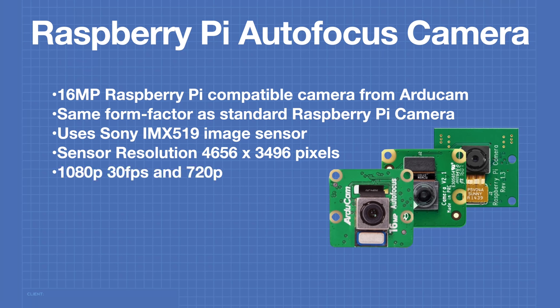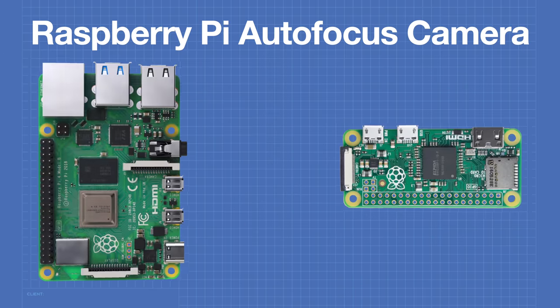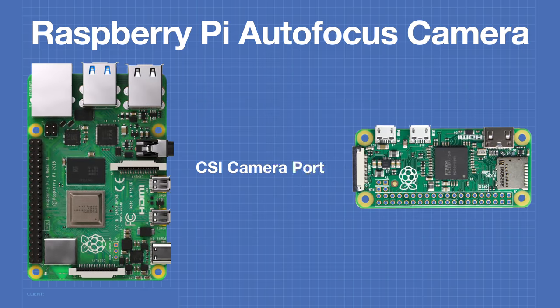The camera is capable of 1080p at 30 frames per second and 720p at 60 frames per second video. It also includes a case with a quarter-inch thread for mounting on a standard photographic tripod. Like all other Raspberry Pi cameras, it connects to the CSI camera port available on all modern Raspberry Pis.